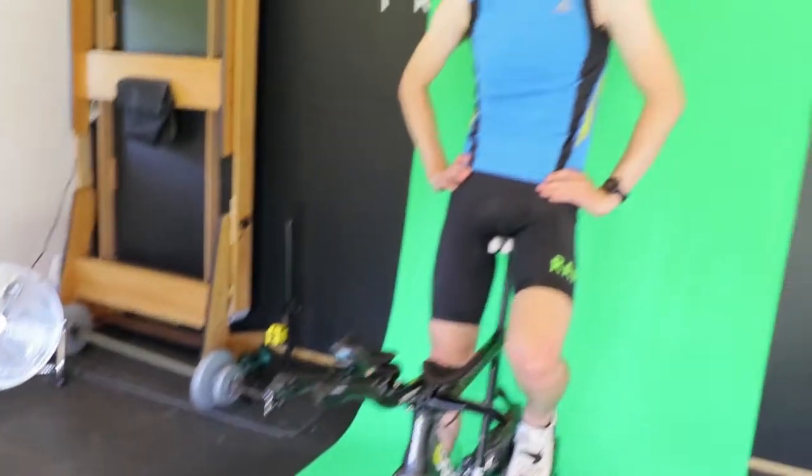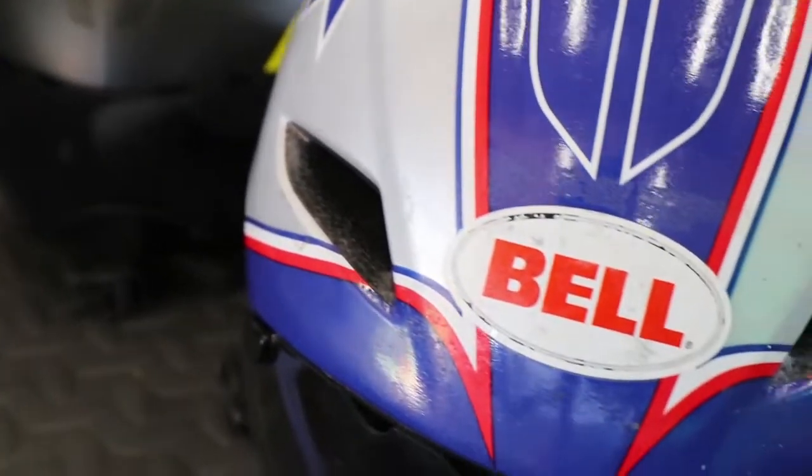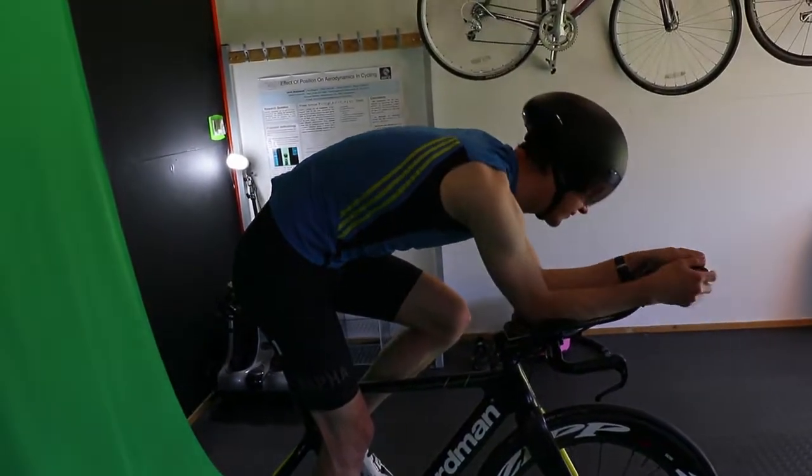The first thing we tried after getting that baseline reading was a few different helmets. The first one we put on was the Cas Bambino — this lowered the drag, going down to 260 watts required. However, on the side profile there was a large gap between the back of the helmet and my back, so in reality it might not have actually been faster. That's why results from this system really have to be tested in the real world, but it is a good starting point.